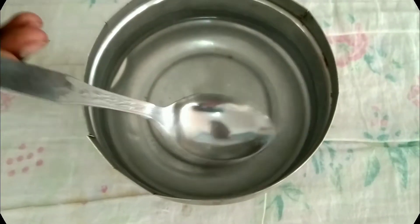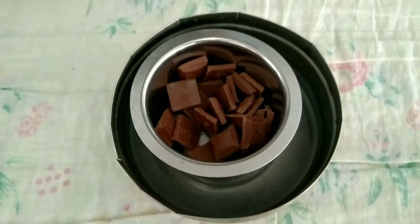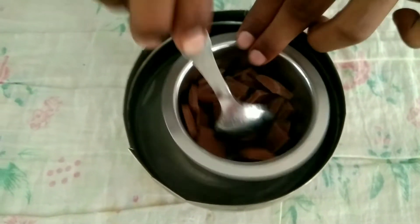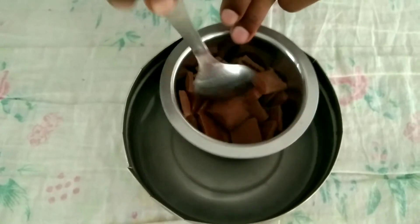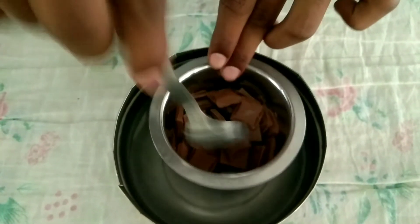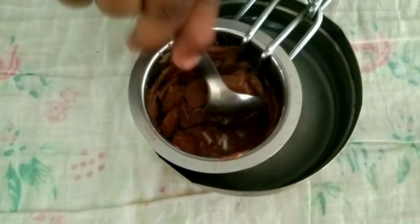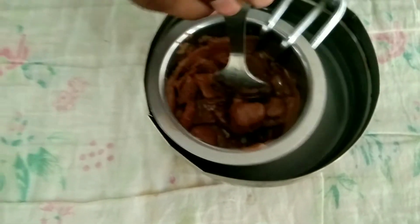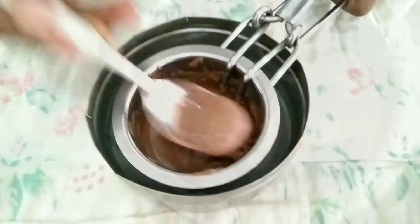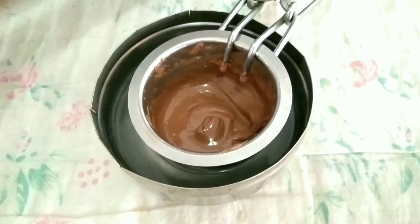We will melt it using hot water. Now we will melt the chocolate. We will mix it and melt it well. We will add a little hot water.